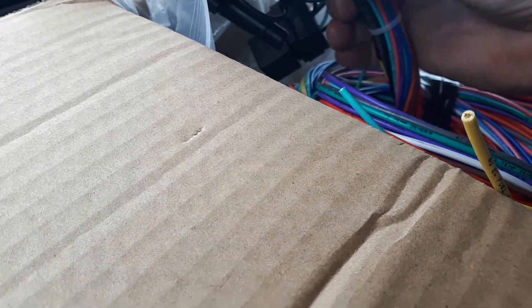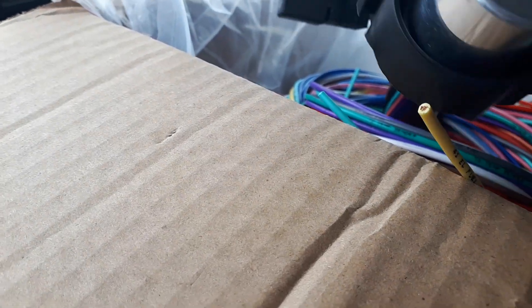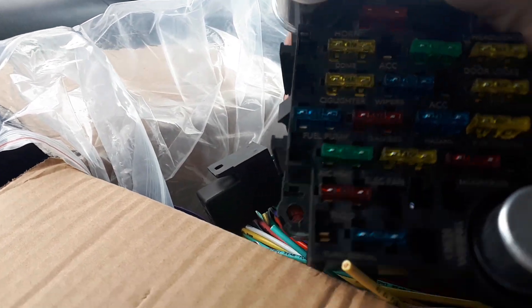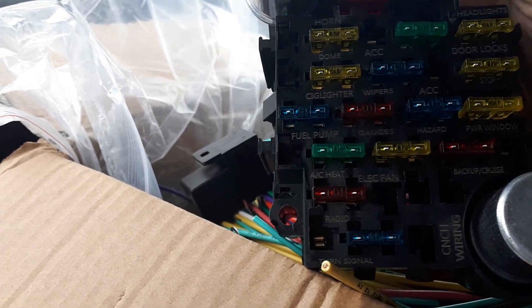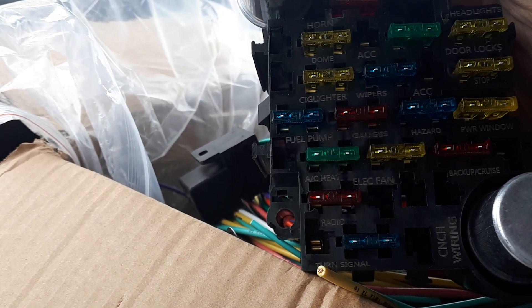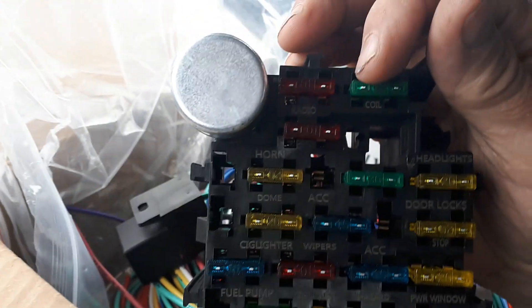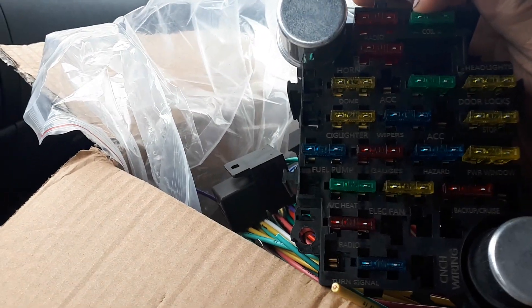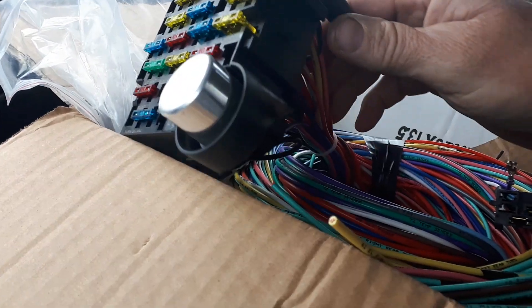This will probably screw on underneath the dash somewhere where you can't see it, but you'll be able to access it. Like a lot of GM vehicles, it has a fuse block like this. I think my old 1978 Buick Century had one of these with plug-in fuses. My '76 Chevy dump truck — my dually — I think has the same block, very similar, and it's probably 21 circuit like this.